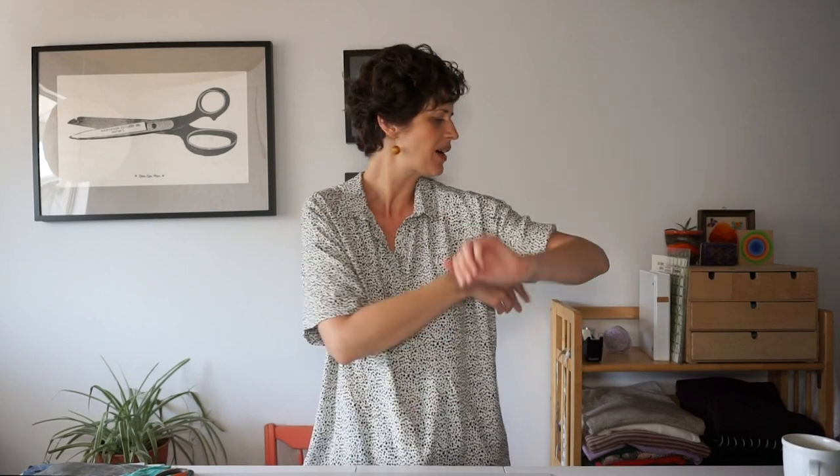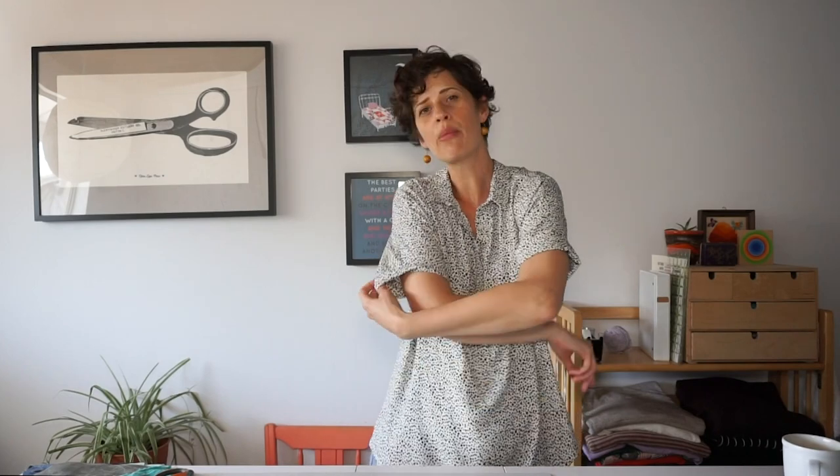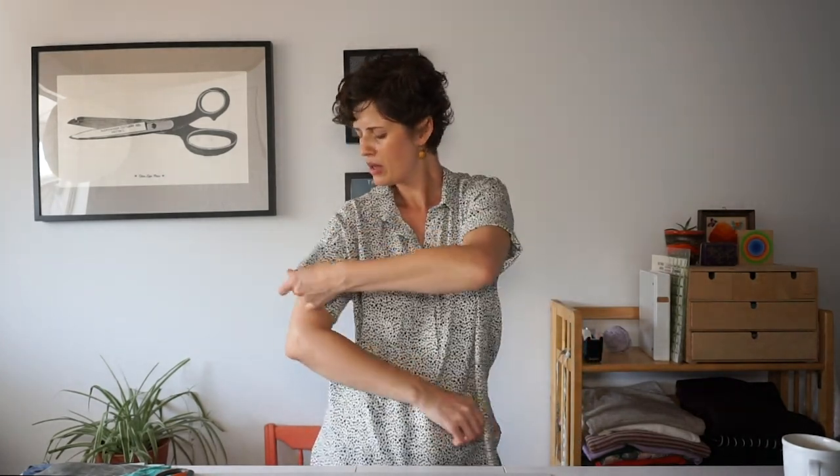It has little cuffs at the sleeves — they might have fallen down, I should tack them up. This fabric is a rayon, so it has a lot of drape. I really like it, it's a really great one. This was really my biggest garment make for the month.